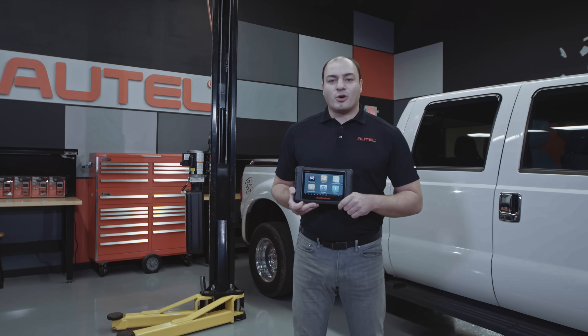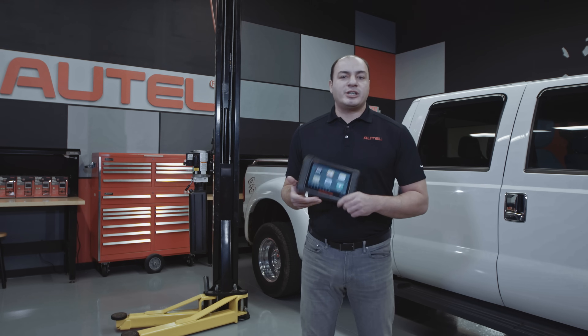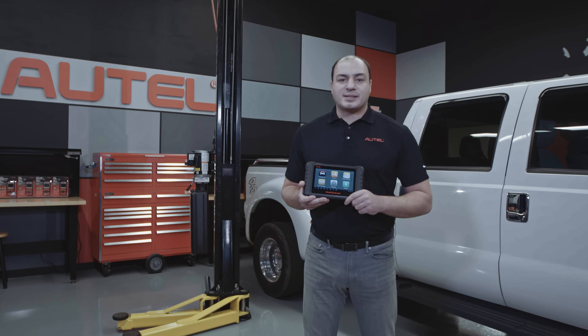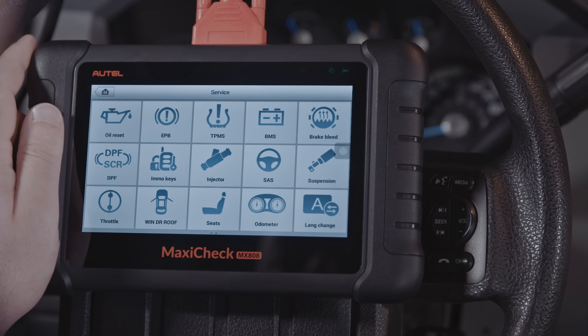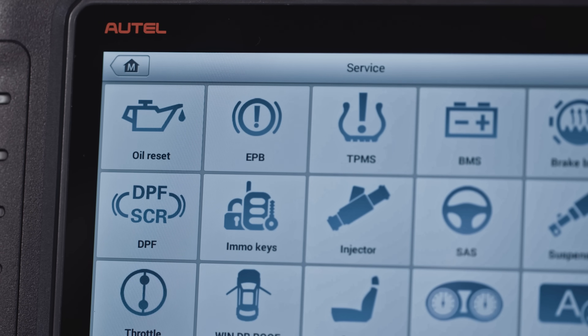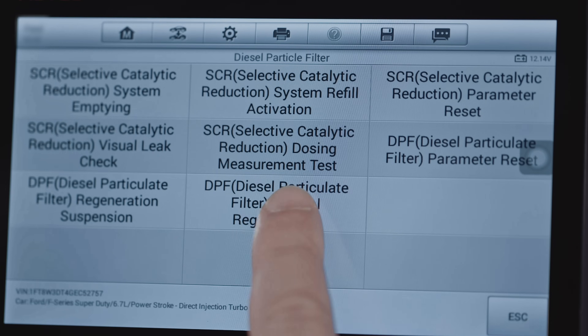Before attempting a forced regen, select Autoscan to scan the vehicle for engine codes. A forced regen cannot occur while codes are present. Next, tap on the service menu on the home screen, then tap the DPF/SRC icon. Select the button to initiate the forced regeneration on the vehicle.